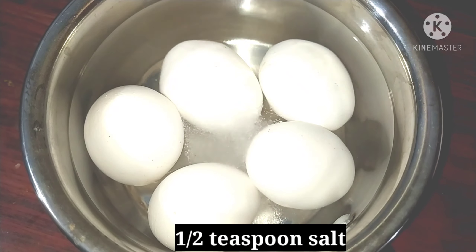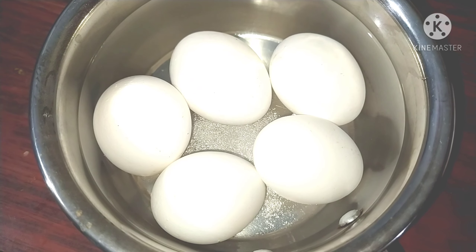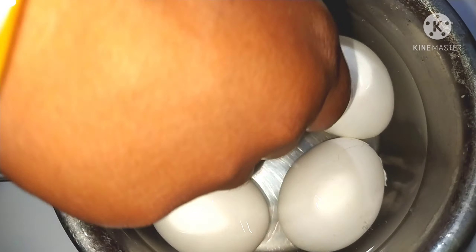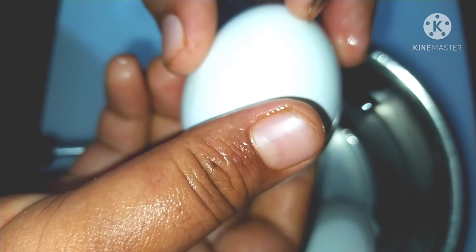For this recipe, I will add 1 teaspoon of salt. Add 1 teaspoon salt. It will be 2 teaspoons of salt. You can add 1 teaspoon salt.